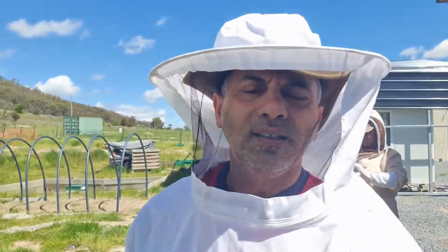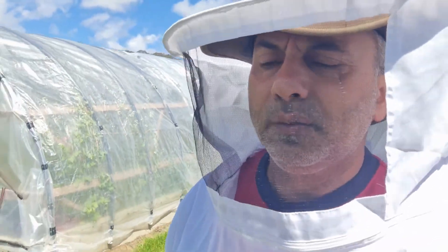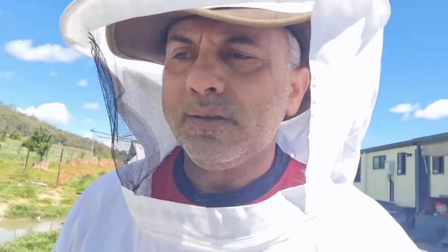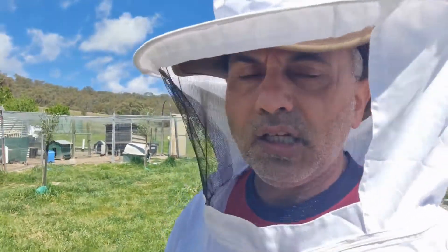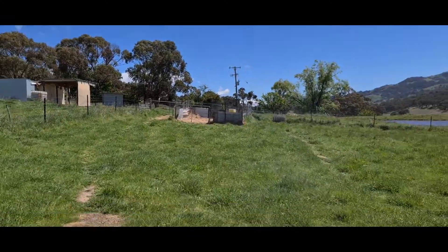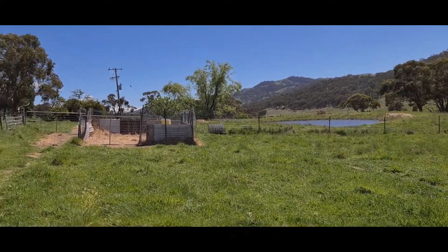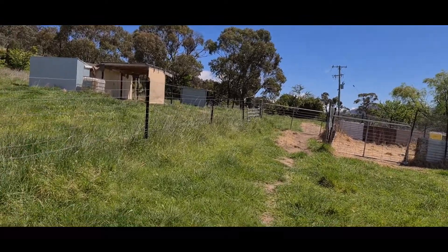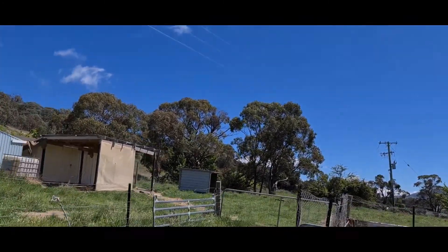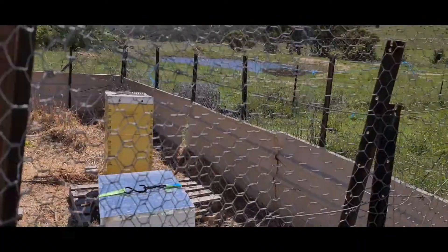It's about 11 o'clock now and today is nice weather - the temperature is around 20 degrees, so that's probably perfect because most of the bees will be out and about getting their nectar and pollen. As I said earlier, all we're doing is just inspecting it, making sure everything is going good because it's been a month since we last checked. They're just nice and close to the house, right there next to the dam of water so they don't have a shortage of water. This is the old shed - we lived here for three months while the house was getting built. And here are the bees.